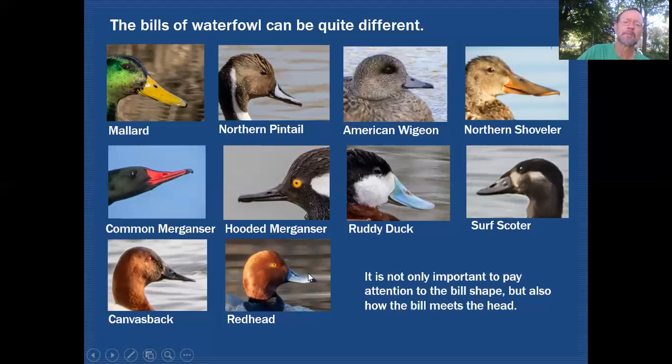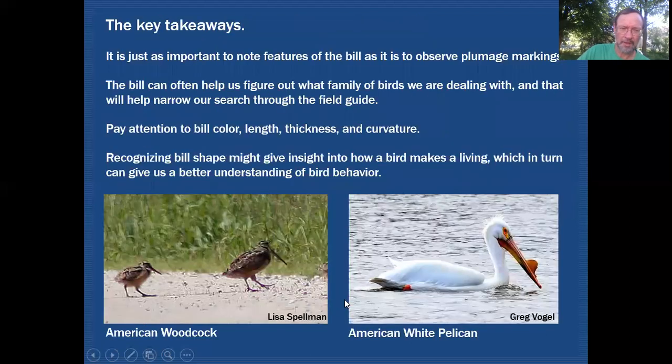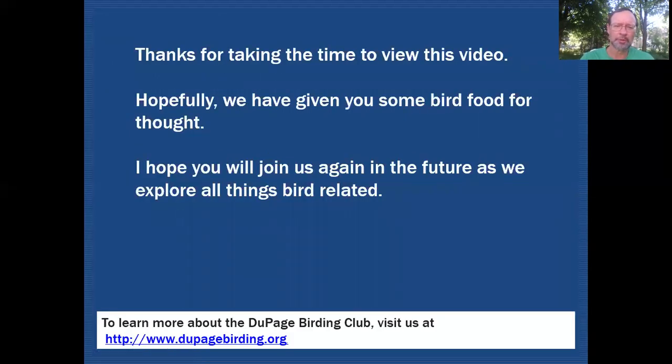Key takeaways: observing bill features is every bit as important as noting plumage markings. The bill can often help determine what family of bird you're dealing with, narrowing your field guide search. Pay attention to bill color, length, thickness, and curvature. Recognizing bill shape gives insight into how birds make their living, which in turn gives a better understanding of bird behavior and where to look for them. Thanks for watching — hopefully this has given you some bird food for thought, and I hope you'll join us again as we explore all things bird related.